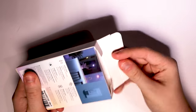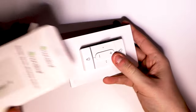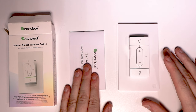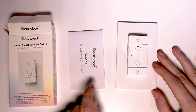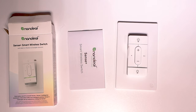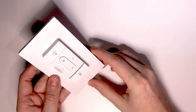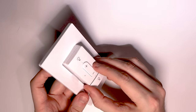It's a fairly easy box to open — no fancy Apple stuff here, you can just open the top. Inside we have the switch. We've got the instructions; this one doesn't come with a specific Apple Home QR code like we're used to on other Nanoleaf products. Setting aside the instructions and packaging, the main parts are the switch itself and what I want to call the docking station, but really it's just the panel for the switch to sit in.